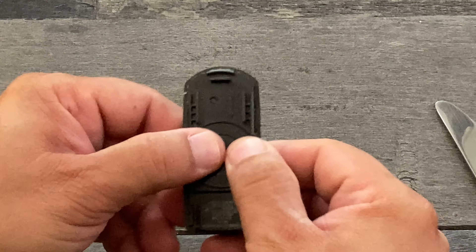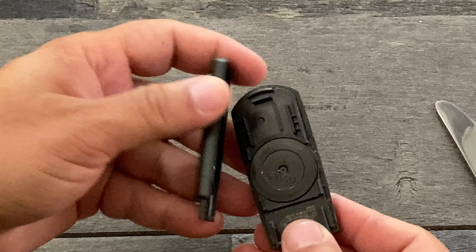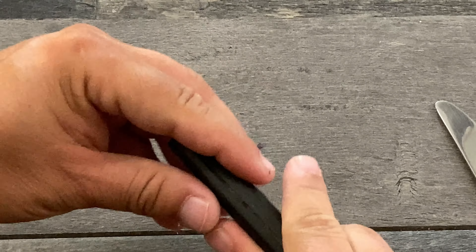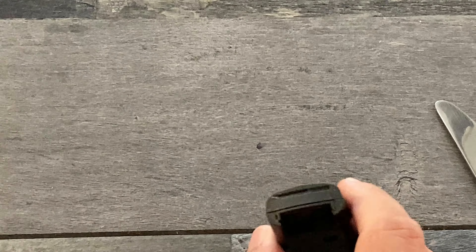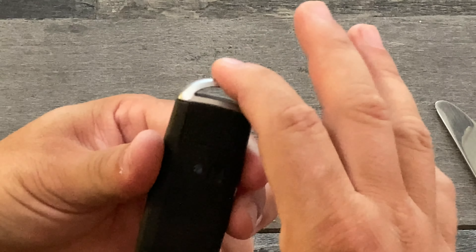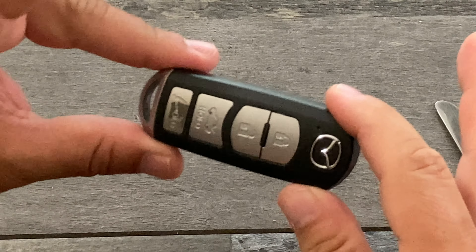Go ahead and put your cover back in. This will snap in real easily, like this. Then reinsert your key, and there you go. You're ready to roll — nice and easy.